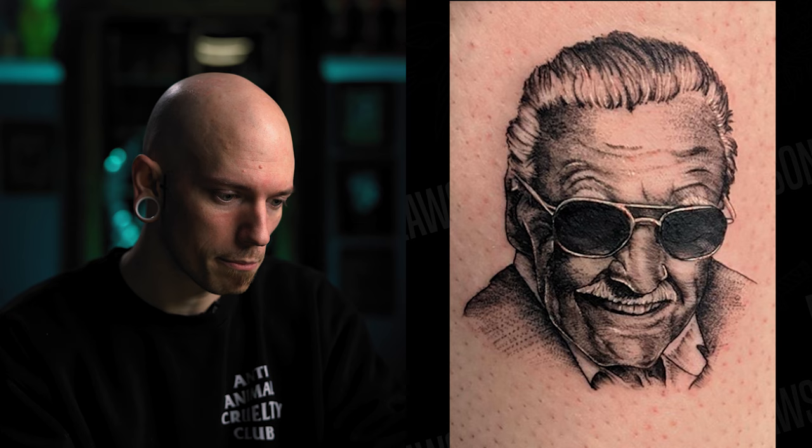Next up we have Sabah Merbaha, who sent over a Stanley portrait done on themselves, and they've only been tattooing for six months — pretty impressive. If I were judging this on someone with 20 years' experience I'd have a lot more to say, but for six months I'm very impressed. This is a solid tattoo. It looks like most everything was done in a liner rather than a mag, which is great — liner shades tend to stick around longer than mag shades.